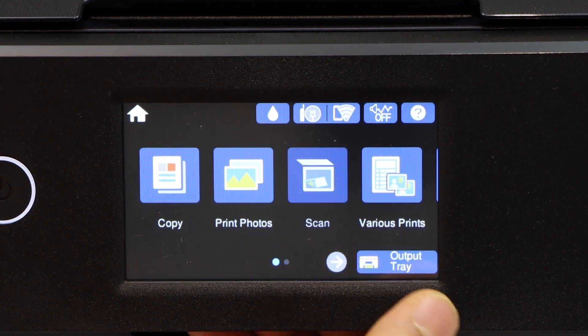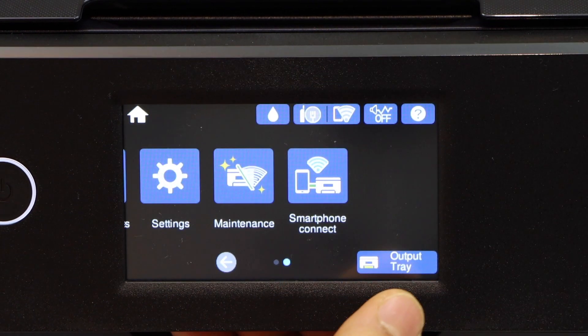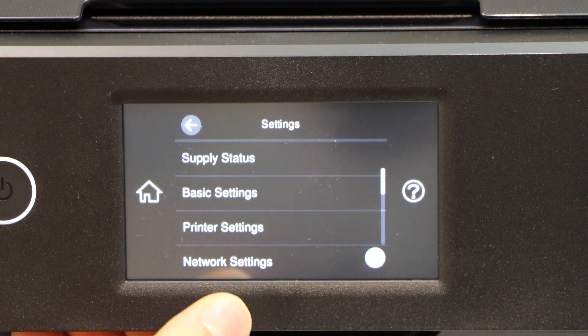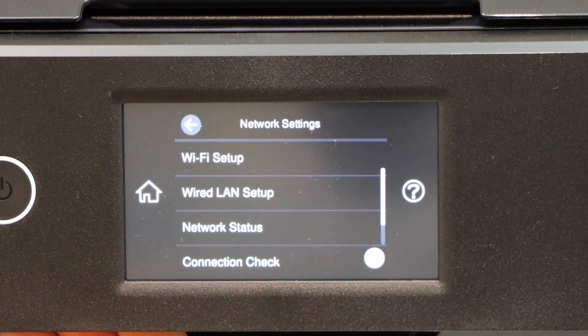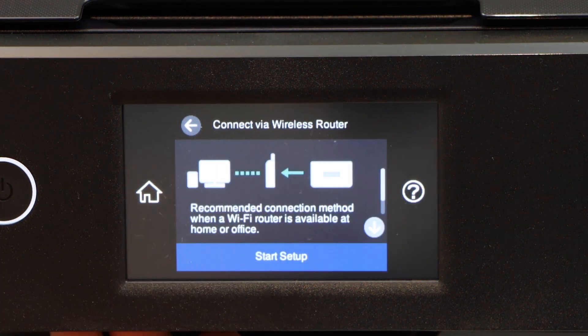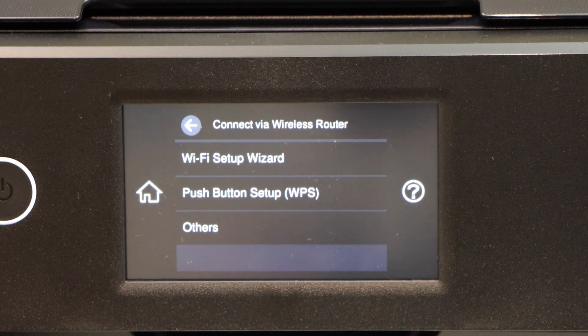Scroll ahead and select Settings, then Network Settings. From there, select Wi-Fi Setup, then Wi-Fi Recommended, and start the Wi-Fi setup wizard.